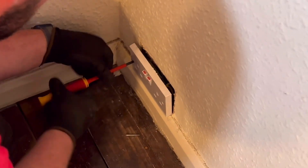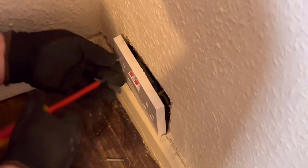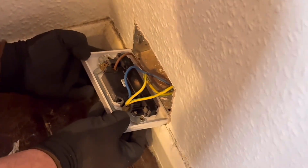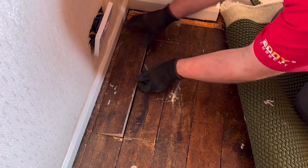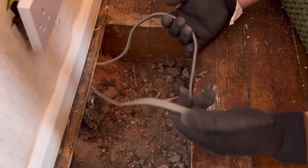With power off, I start hunting for a suitable place to break into the ring final and I have a socket in the perfect location. So let's back it off and - what would you know - it's a spur. Please don't be one of those jobs. Heading next door I find a great place I can break into the ring and fit the Quickwire 24 amp junction box.